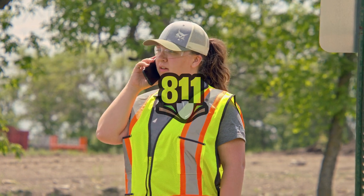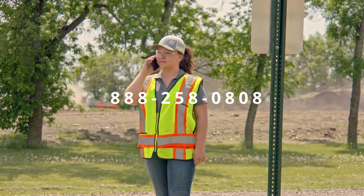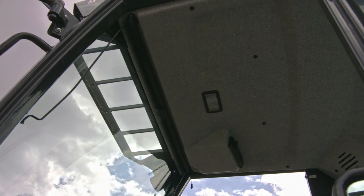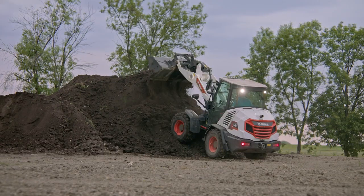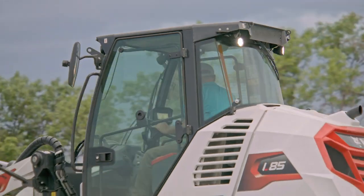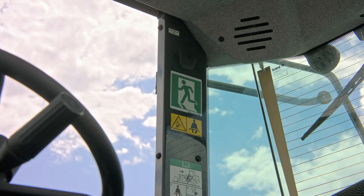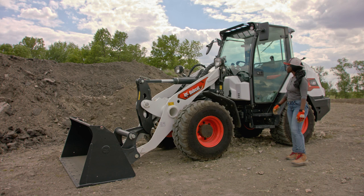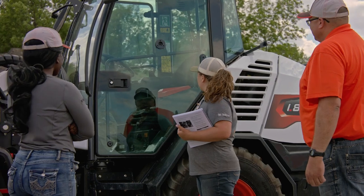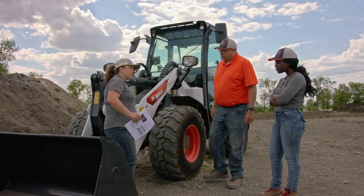Dial 811 if operating in the United States or call 888-258-0808 in Canada before you dig. Your loader is equipped with a rollover protective structure or ROPS and a falling object protective structure or FOPS. The ROPS and FOPS help protect the operator in the event of a rollover or from falling objects and should never be removed or modified. In case of an emergency, all cabs are equipped with a secondary exit. Before entering your loader, inspect your ROPS and FOPS for damage. Be advised of available equipment or accessories for your particular machine or job application such as pallet forks, a rear-view camera kit, and fire extinguisher kit.